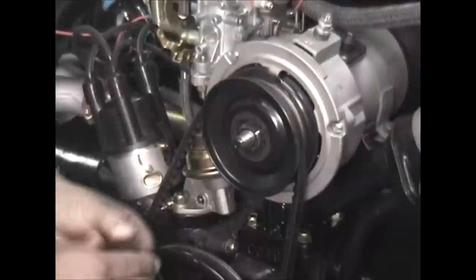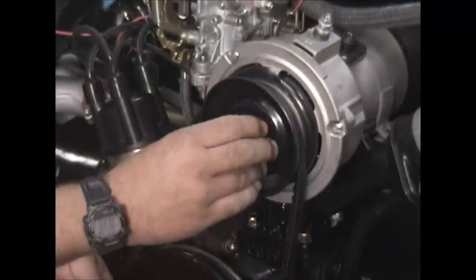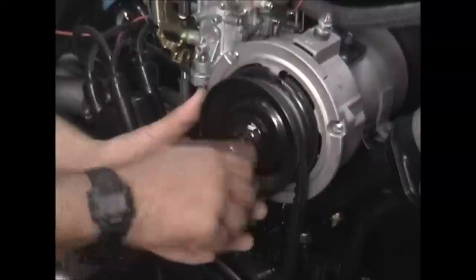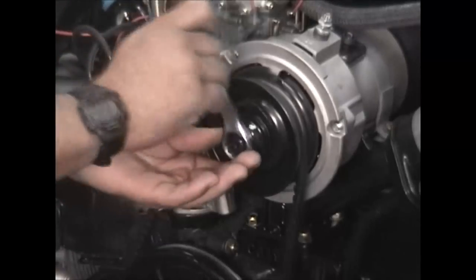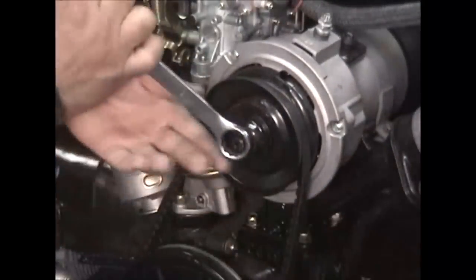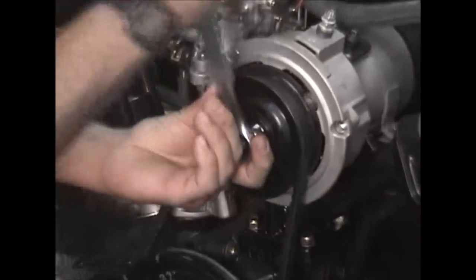Put a couple shims on the outside here. We're just guessing at this point. Got my spacer. Put the nut back on there. I'm going to take up some of the slack out of it, so I'm going to put a couple turns on it just to tighten it up. You'll see that the belt is way down in the pulley there — and now the belt's come up to the top of the pulley.